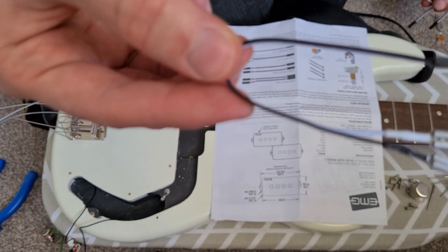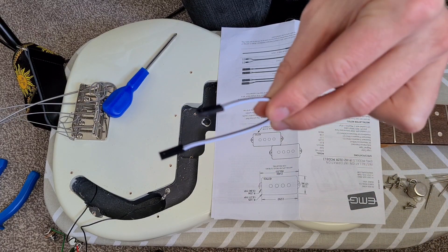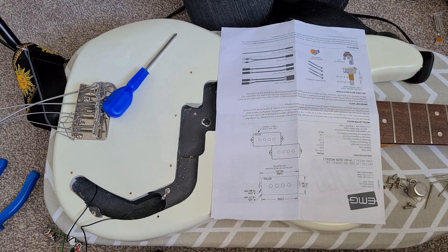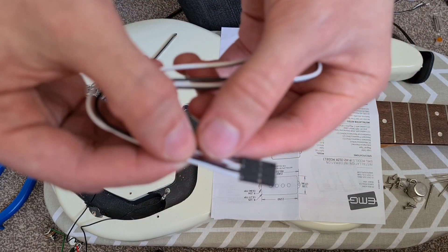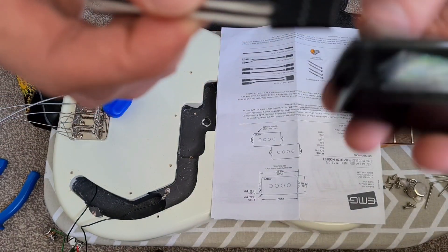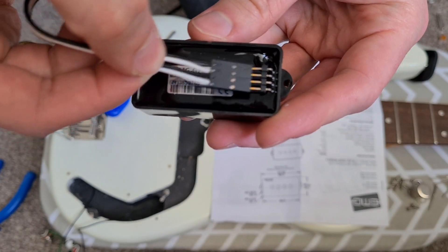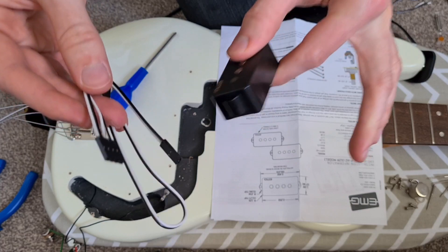So we've got an output cable, four lots of connector cables, and then we've also got our P pickup cable. Now as I said, this is all solderless, so you can see here this little connector nicely slots onto your pickups and connects it all together. It should be a fairly simple process.